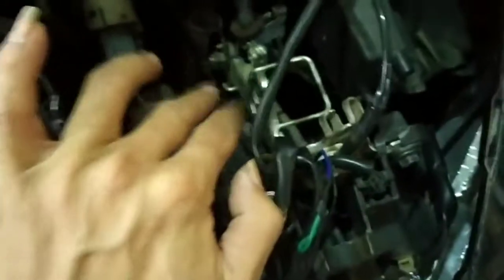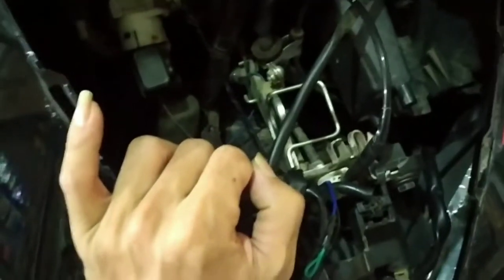Oke langsung ke kerapian motornya. Tombolnya seperti ini hasilnya.